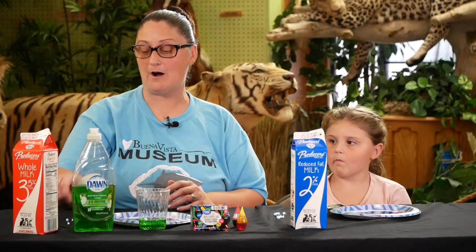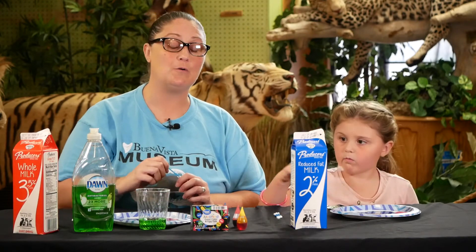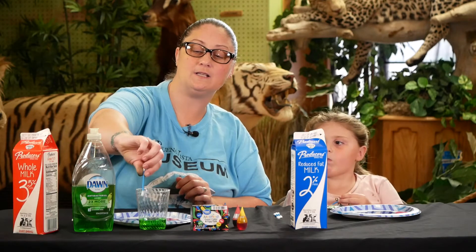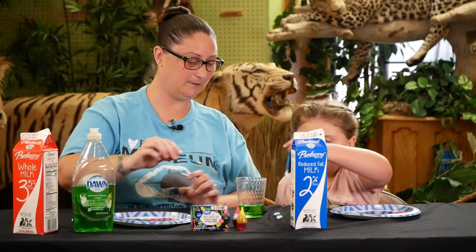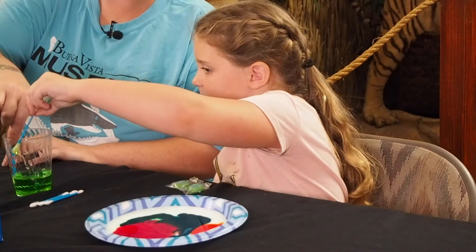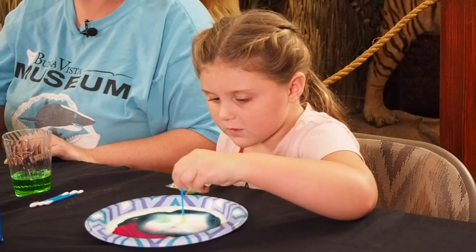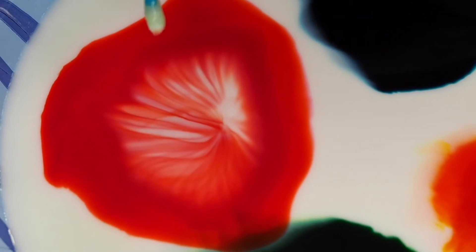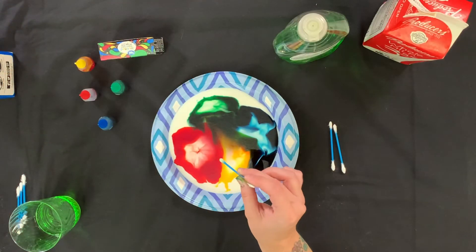What we're going to do is take our Q-tip and dip it into our dish soap, then run it on the edge of the glass to try to get some of it off but not most of it. Then we're going to stick the tip of the Q-tip in the middle of one of the colors. Let's see our reaction — oh, wow! Oh my gosh, how awesome is that? We're just going to stick the tip right in the middle of each color.